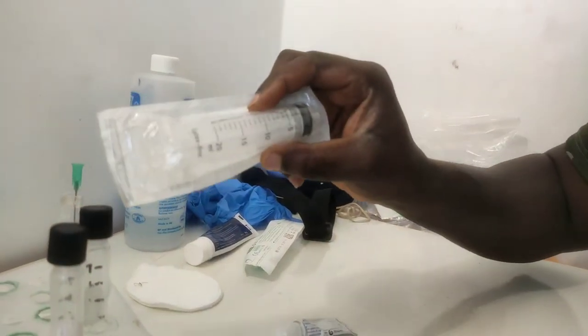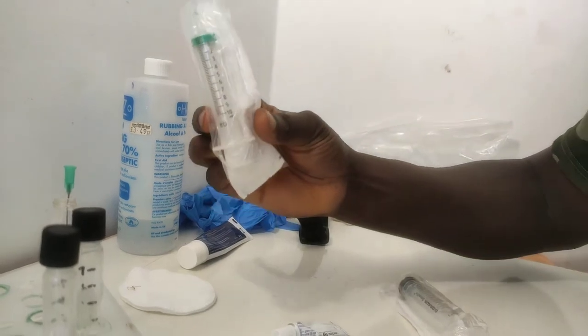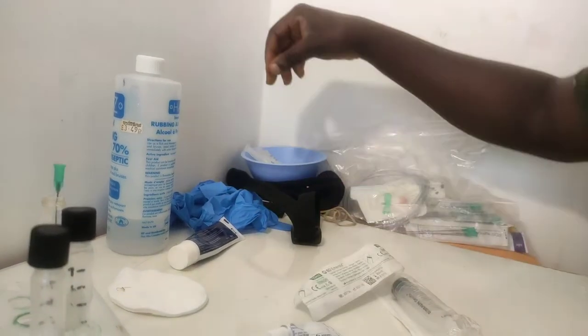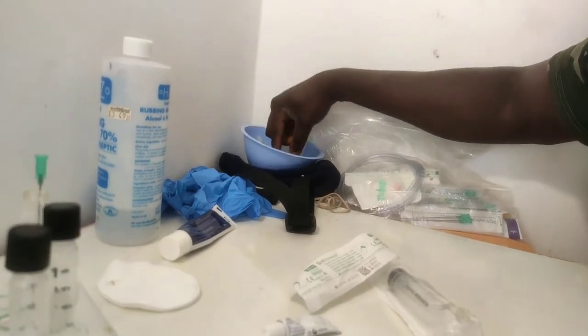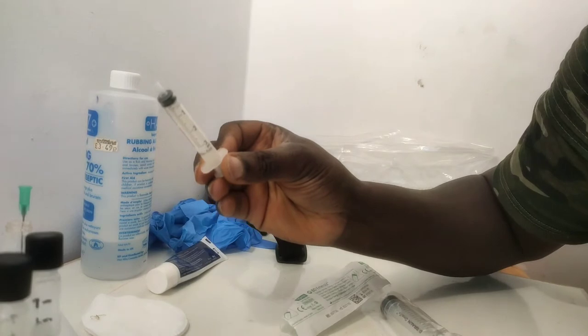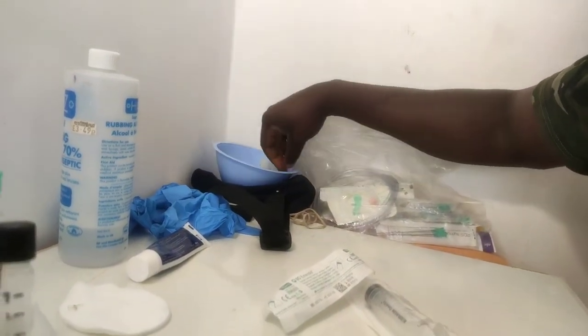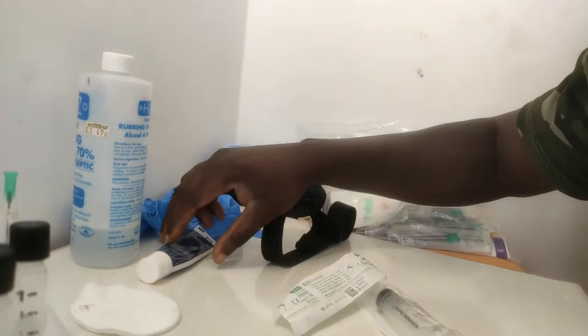I got my 20ml syringe. I got a 10ml here — I think I got another little one somewhere — and a tiny one here, 3ml. It's all been sterilized. Yeah, so I got all those in, use this for my arm.